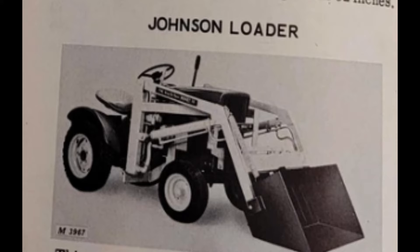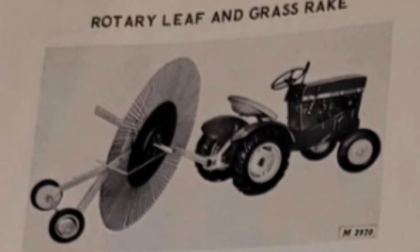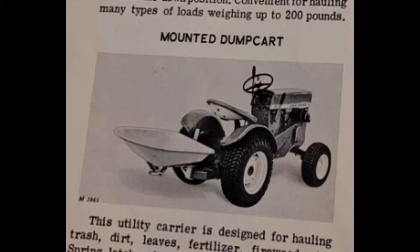Both of these loaders would have a capacity of over 600 pounds, with the Johnson beating the Danco by 25 extra lift pounds. A couple of the more rare attachments would be an electrical front spreader, along with a rotary leaf and grass rake, a grille guard, and a mounted dump cart.